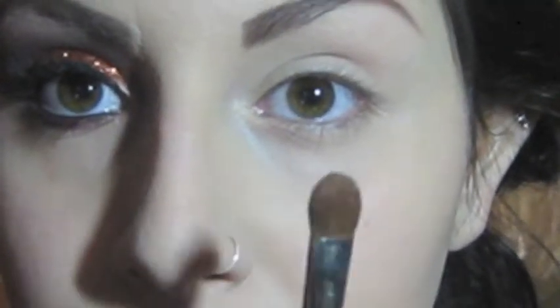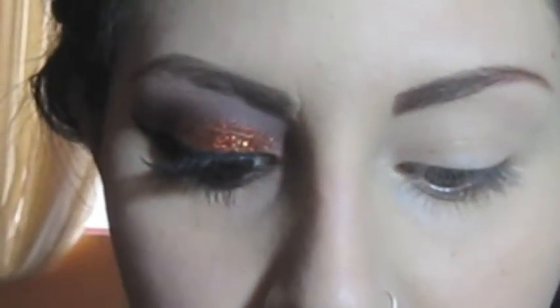The first color I'm going to take is this one right here — it's a very nice golden color and it's called Fallen. I'm going to pick this up with a rounded eyeshadow brush and just place and apply that on the eyelid.